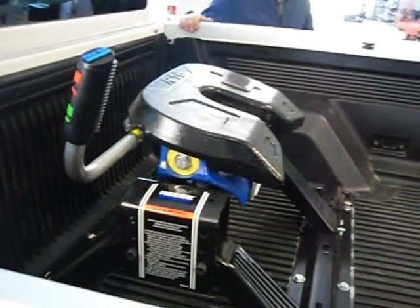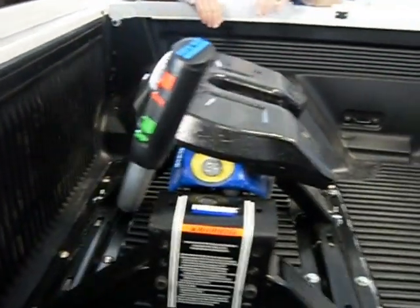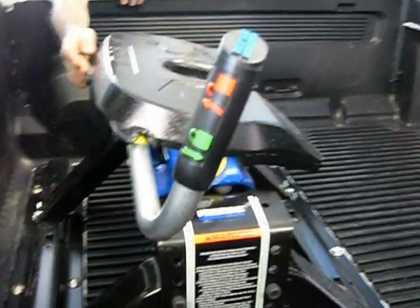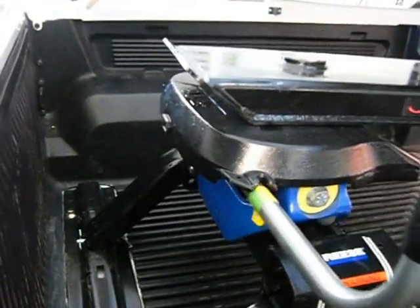As the vehicle comes back, we've set the height of the fifth wheeler so it skids just over the top of the fifth wheeler plate, pushing the suspension down. There's a little green button here that'll pop out and lock the fifth wheeler and give you that visual indication that it's actually locked on.